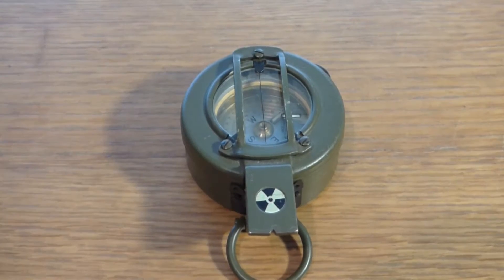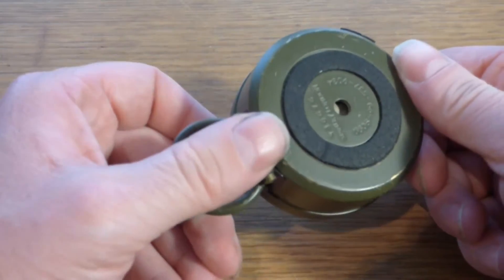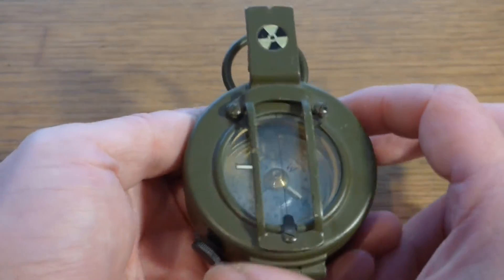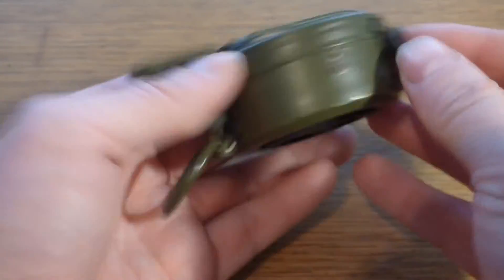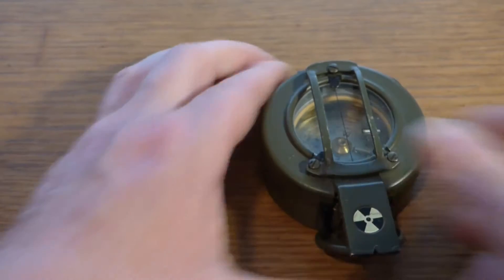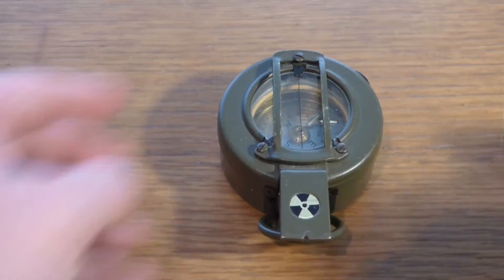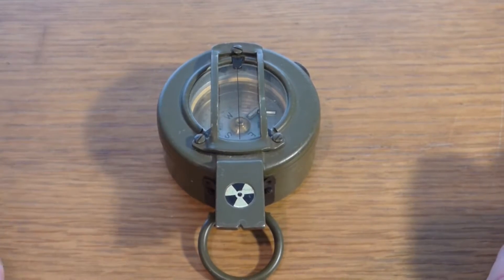Now that we have the prismatic compass on the table, it's a steel construction. This one in particular was made by Stanley of London. It has its own serial number, a stock number, and I believe underneath is a NATO stock number. You have the compass itself, a top cover, a housing, a thumb hold, and an aperture. You'll see here it's got a biohazard symbol, and the reason for that is the illumination marks were made from tritium — that's why it has the biohazard symbol.